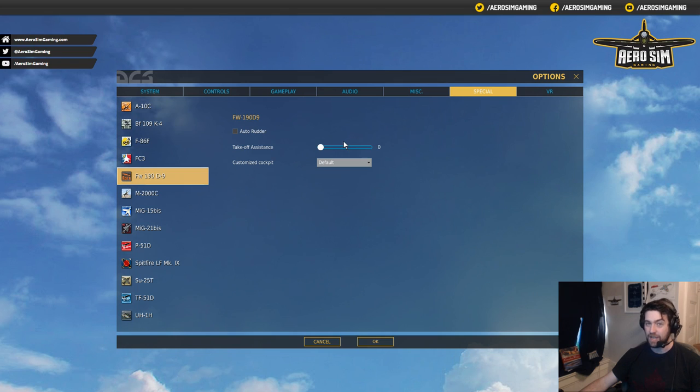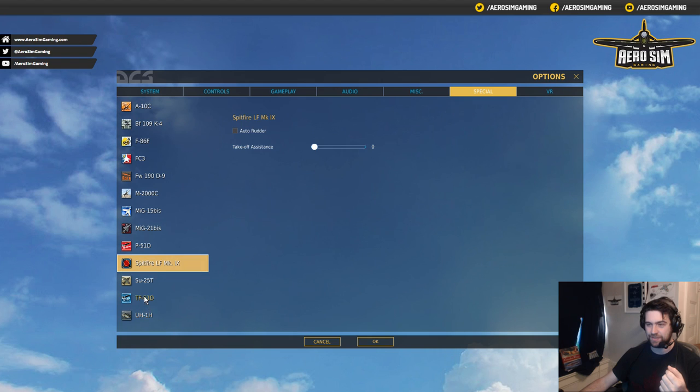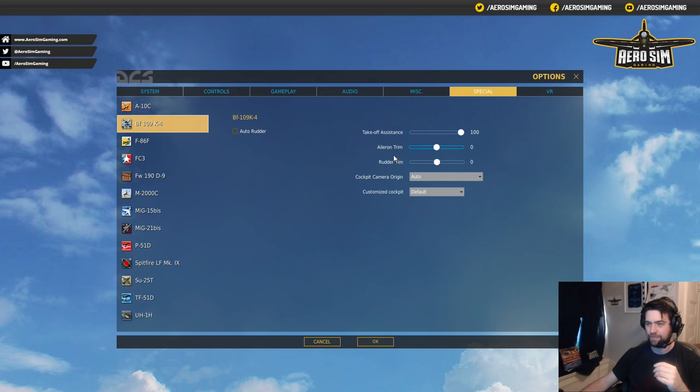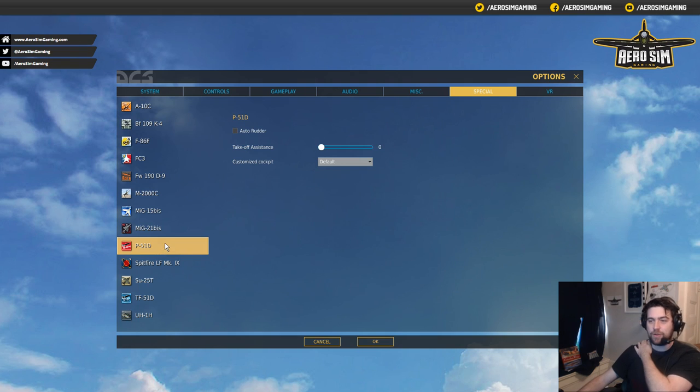Turn it off! It's only for tail-dragger aircraft that you'll see this takeoff assistance. TF-51, which is the unarmed version of the P-51, and the 109 — turn that off too. So we'll go back to our P-51. My recommendation is Auto-Rudder on for twist grip — you get the idea. After we've done that, we can now move on and actually achieve some things.